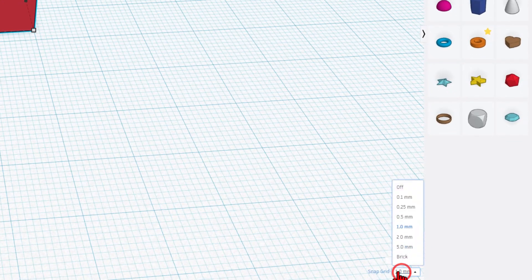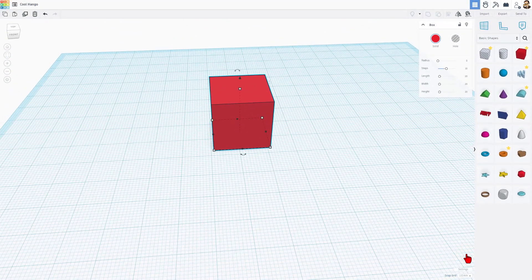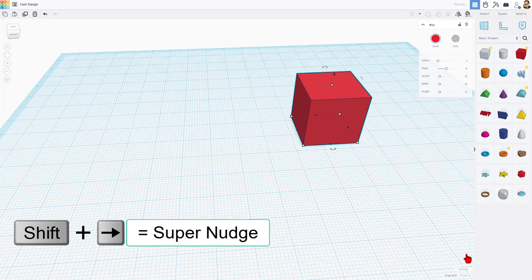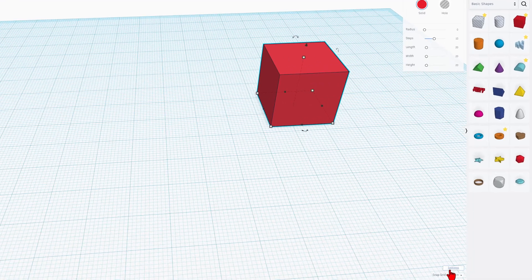That nudge is based on this snap grid. When it's size 1, of course, it's 1 millimeter at a time. If you hold down shift, it is 10 times as far, which is pretty fantastic.